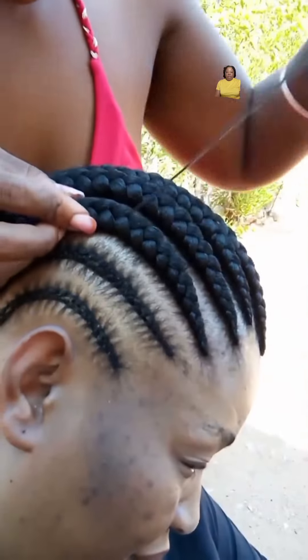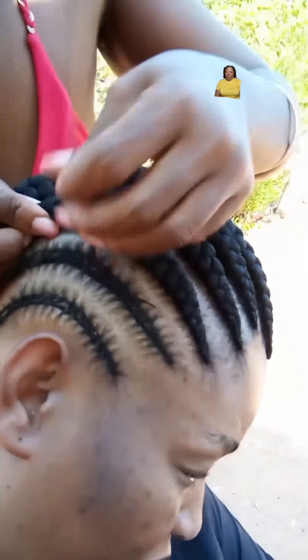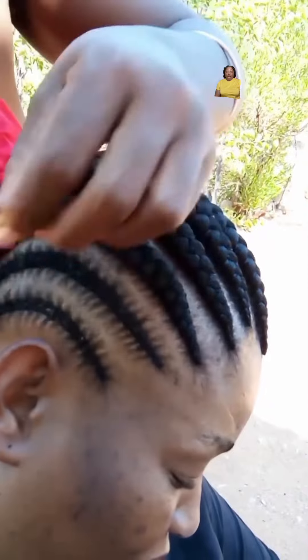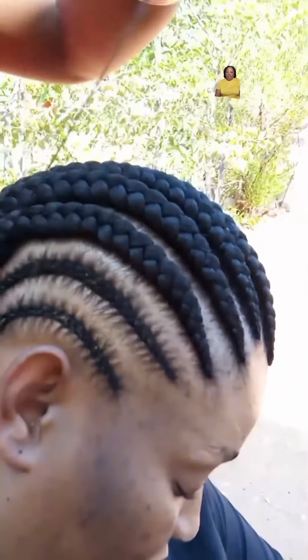Look at that — super simple. So ladies, if you know how to sew, this is definitely the way to go. If you want a protective, versatile, and stylish way to wrap your braids, try some big braids over your small braids.